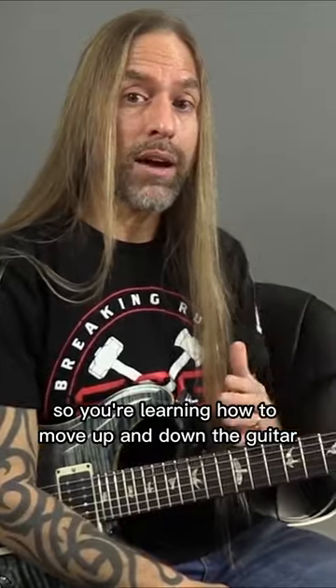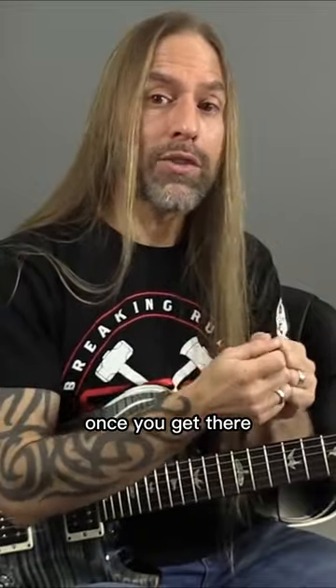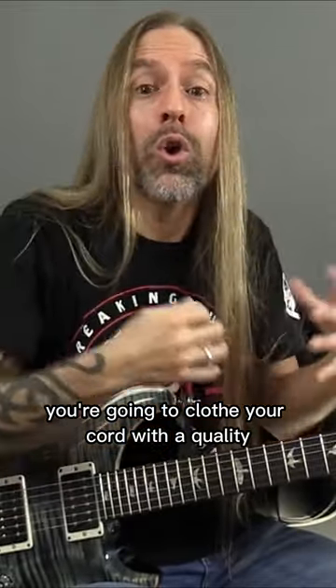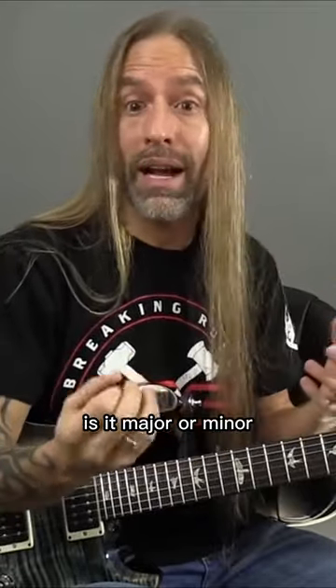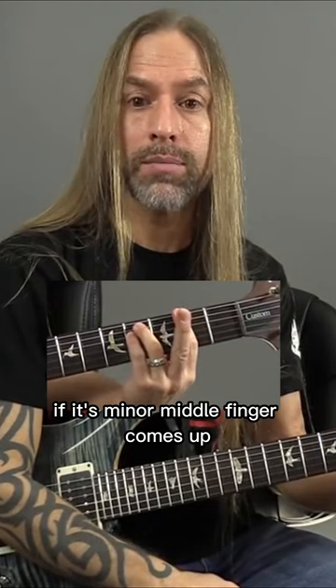So you're learning how to move up and down the guitar with the notes — the chromatic scale that you're learning. Once you get there, you're going to clothe your chord with a quality: is it major or minor? If it's major, middle finger stays down. If it's minor, middle finger comes up.